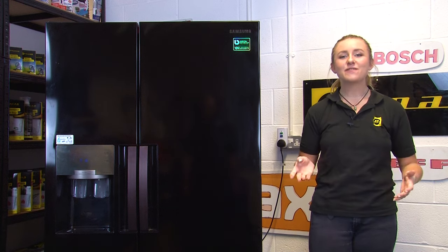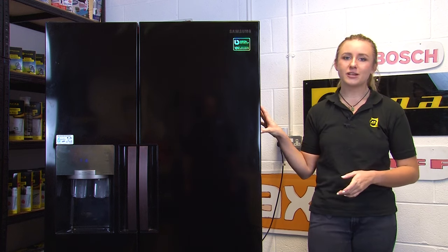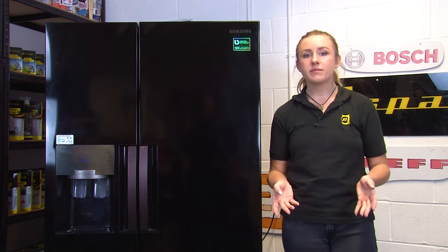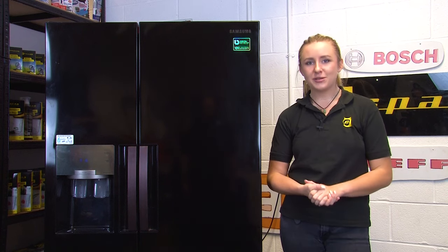Hi, I'm Amy from eSpares and in this video I'll be showing you how to remove and refit the doors and door hinges on a Samsung American style fridge freezer. Whether you're removing the doors due to damage or you need to remove them to move your fridge freezer from one place to another, this step-by-step guide will help you do that.